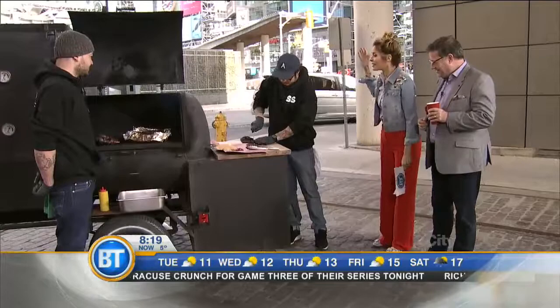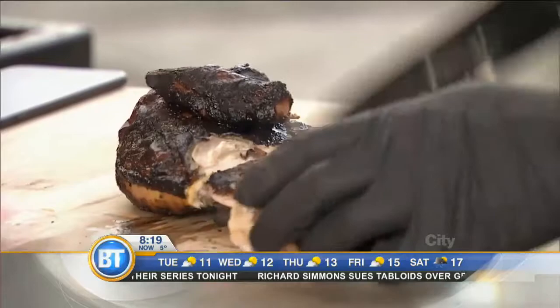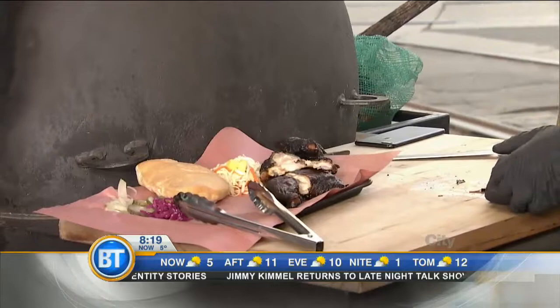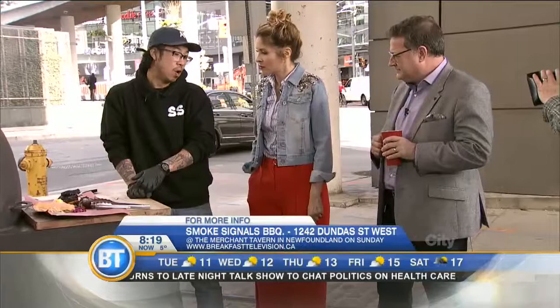You're headed to the East Coast. I can't believe you're going to pack up the meat and the smoker. I'm heading to the East Coast with one of our cooks. We're doing a restaurant takeover at the Merchant Tavern, which is Chef Jeremy Charles' sister restaurant to Raymond's. And yeah, we're going to be utilizing some of the local flora and fauna out there.